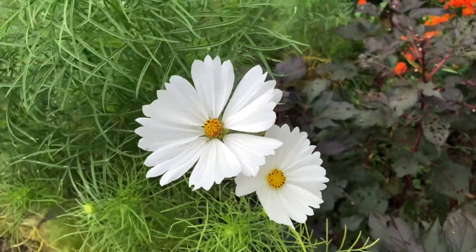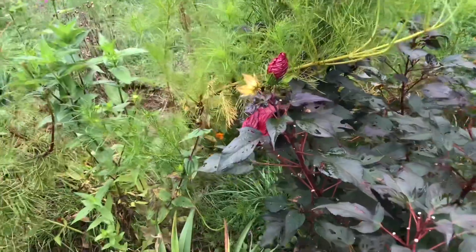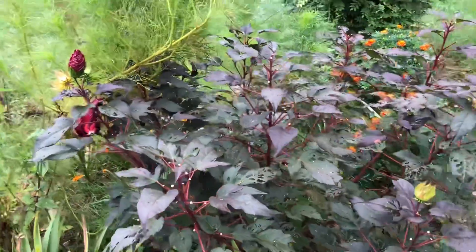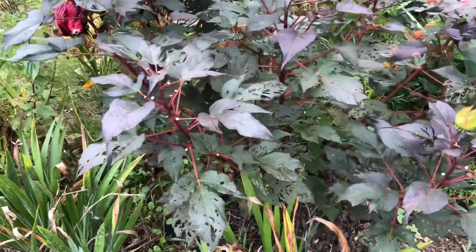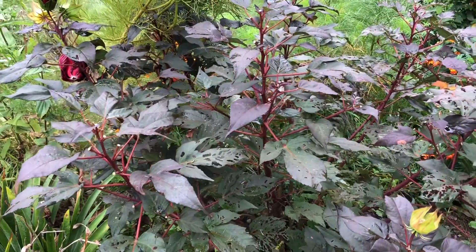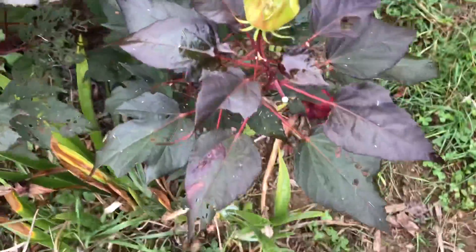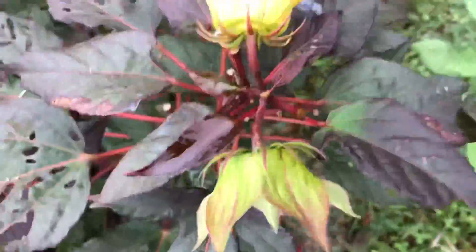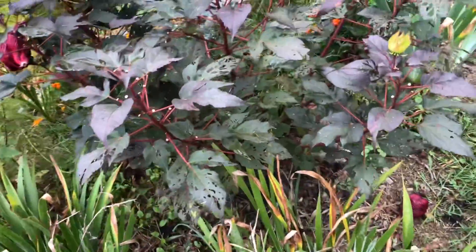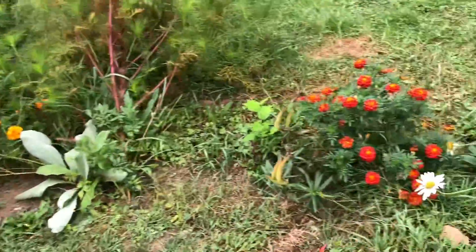White cosmos — so many blooms! And my pink Starry Starry Night has a lot of seeds on the other variety, but this plant — I hardly see seeds, only three. I don't know if they will stay or not, but on the other variety I have saved a lot of seeds anyway. So this is how the garden is now.